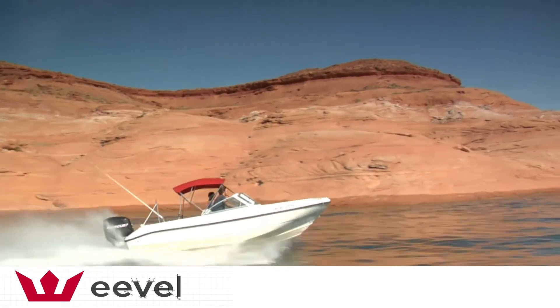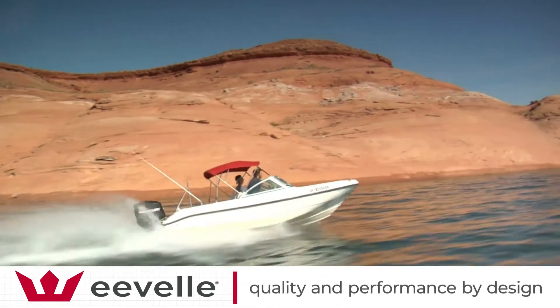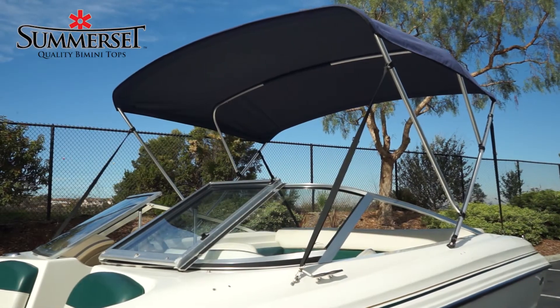Evel designs and manufactures high-quality performance products for those who love the outdoors. The Somerset Bimini Top is the best choice for outstanding performance and durability.